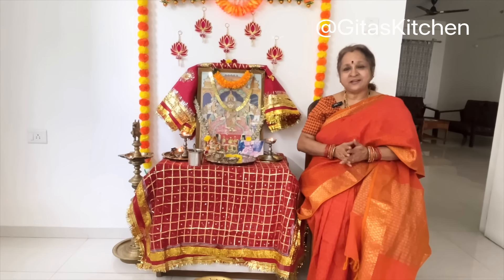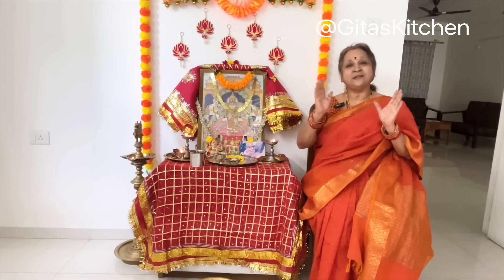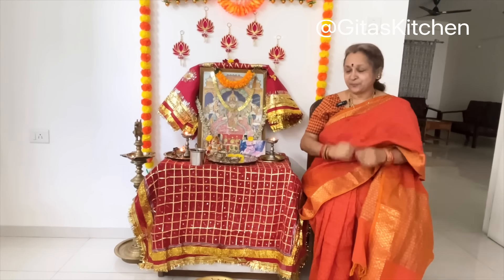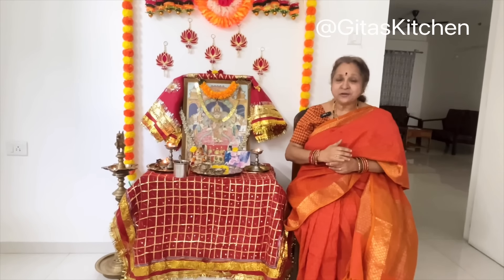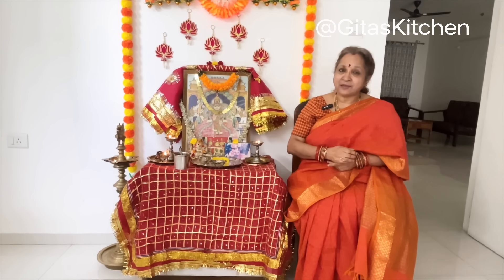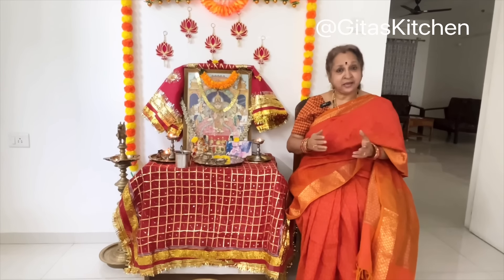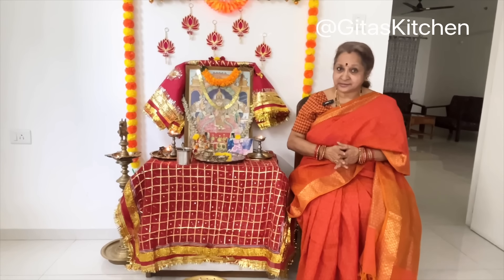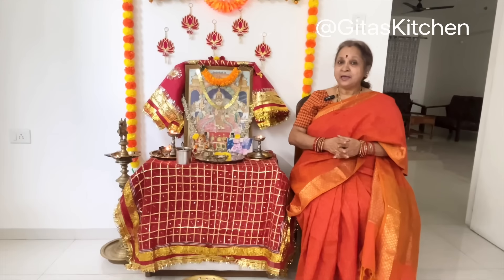It is said she created this universe when it was totally enveloped in darkness. Ma Kushmanda simply gives a slight smile, and with that smile the entire universe is created and filled with light. She is responsible both for the creation of the universe and for all the energy to sustain it. She is represented as having 8 arms and riding a lion, which again indicates fearlessness.